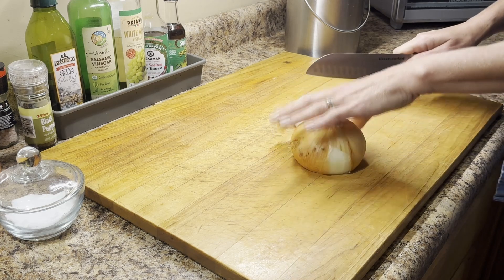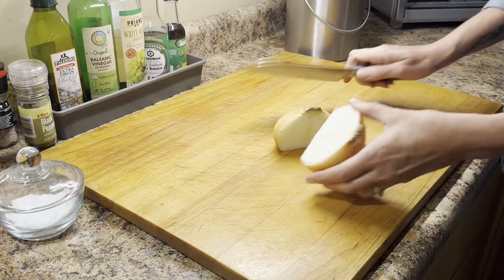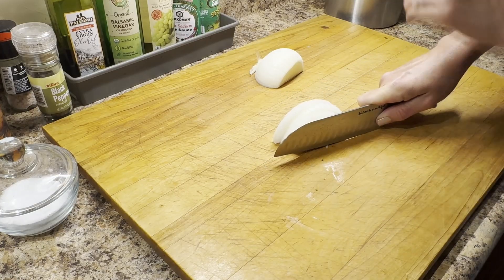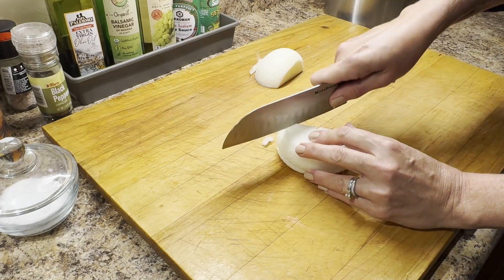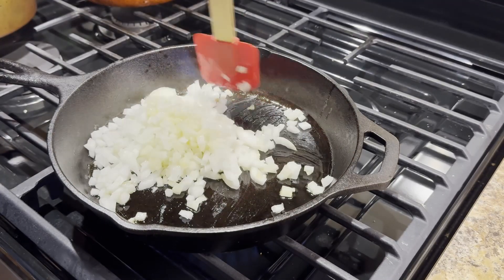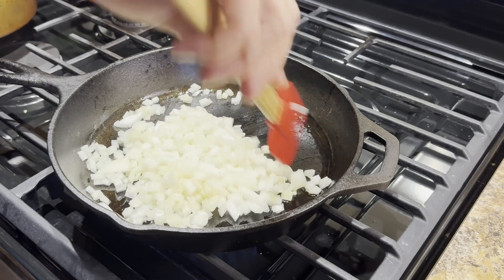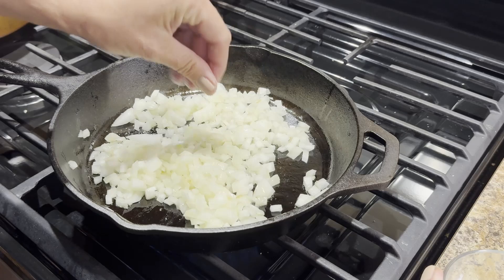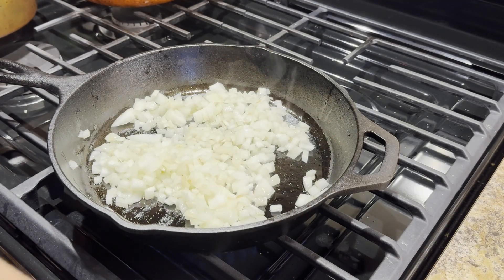I'm starting with an onion, dicing it up and getting it into a large cast iron skillet with a little olive oil. I'm using the cast iron because I plan on putting this right into the oven — making this a one dish meal, well actually maybe two. But if you don't have an oven-safe skillet you can just use whatever you have and then transfer everything to a baking dish before you put it in the oven. I'm also adding a little salt and pepper, then cooking the onions until they become soft and slightly translucent, stirring every now and then so they don't burn.